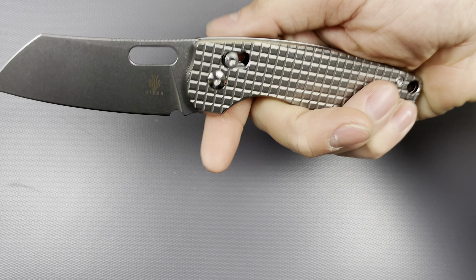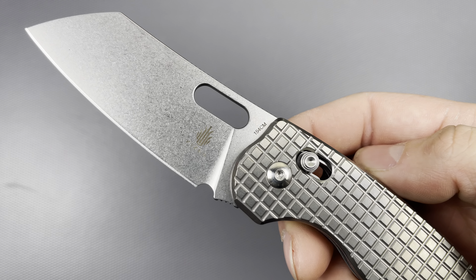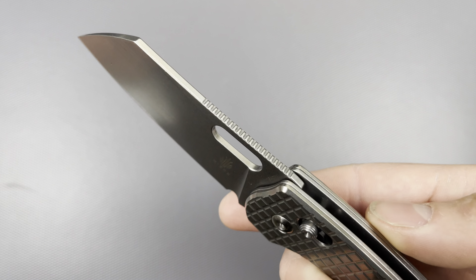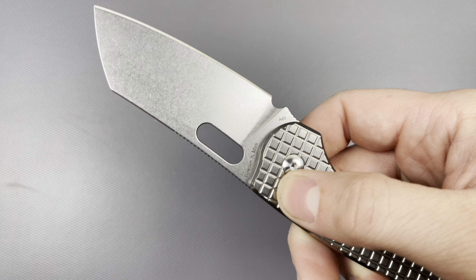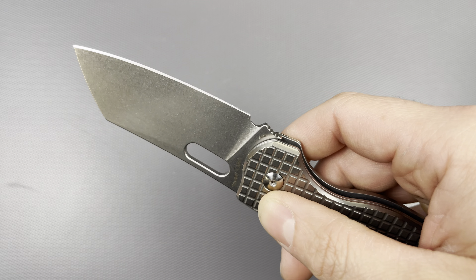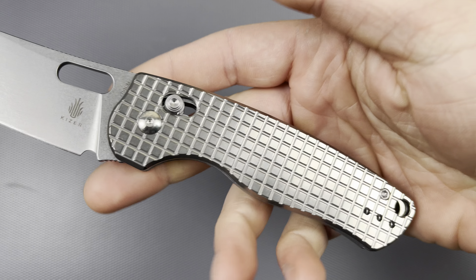Now with this, if it does stay in the collection — the blade material is 154CM. I don't have a lot of that in the collection, but I've experienced it enough to say it's good, mid-grade budget steel. I don't have any problems with it. And this is my first time with frag titanium — it's actually really cool looking. I like it. I don't know if it's a bead blast finish or just a slightly polished stonewash, but it looks beautiful. Nothing negative to say about it.